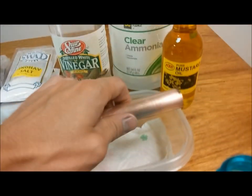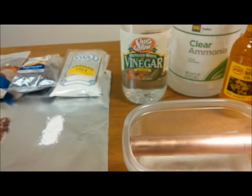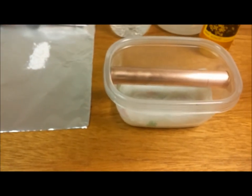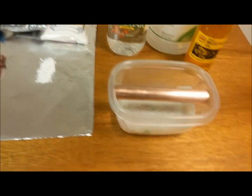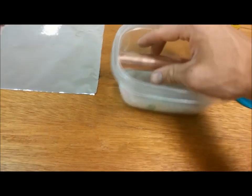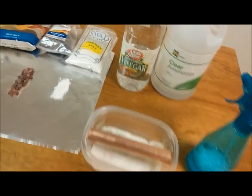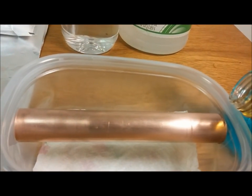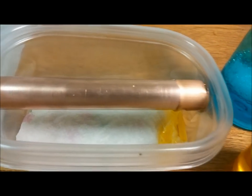Set that off to the side. This just barely fits in there, so we're suspended above the paper towel. First, I'm going to put a little mustard oil — put the tube down on this side. I'm going to do a little bit more. Just coat that with mustard oil.